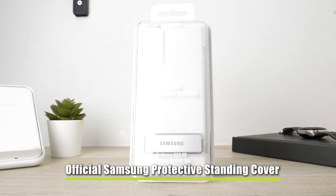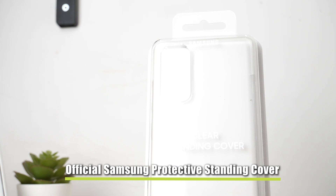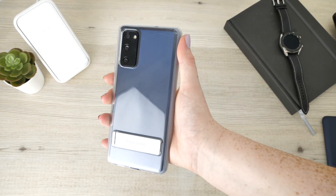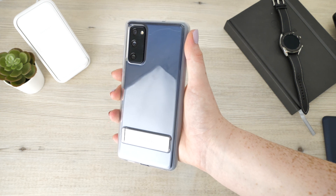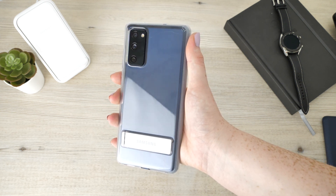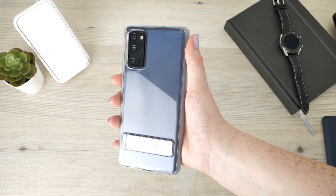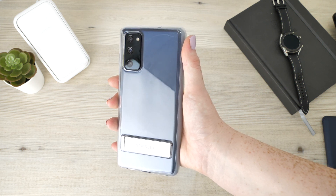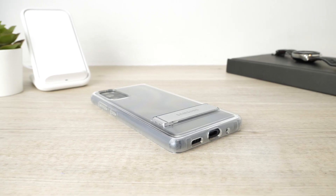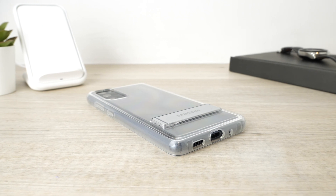Our last case showcases the entirety of the S20 FE's visuals. This is the official Samsung Protective Standing Cover. Located around the edge of the case, there is a cushioned bumper that has been enforced so that your device is able to take on some of the toughest of falls, as proven by the case's ability to complete the military drop test protection test. So you can rest assured that this case has the ability to keep your device's visuals looking brand new even long after purchasing.